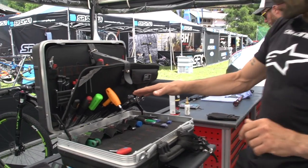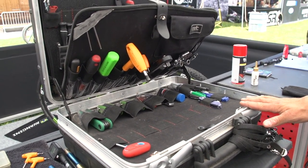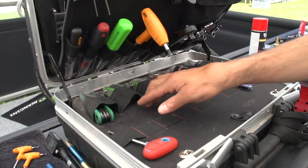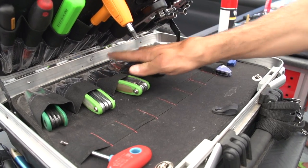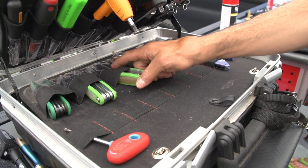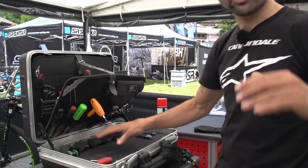There is an Allen key set here, which is the most used tool to operate on our bikes. Then we have a multi-tool — for when a rider or one of my colleagues asks to do something on his bike, I give him a trick box so he can go and do it by himself, so I don't get distracted.